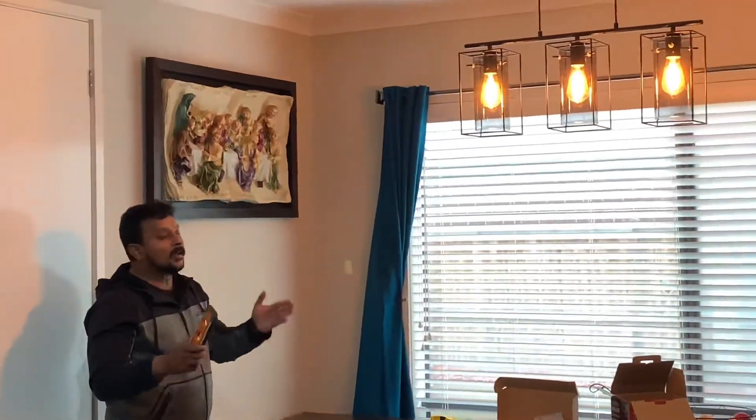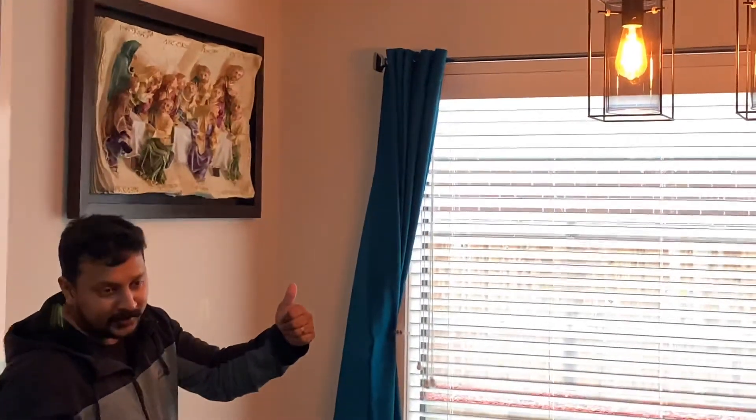Thank you for your time. Please consider subscribing to our channel. If you really like this video, please give us a thumbs up. Thank you, have a good day.